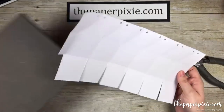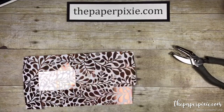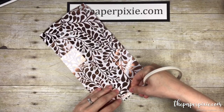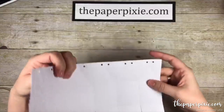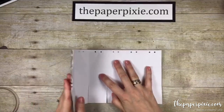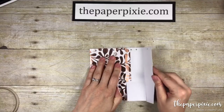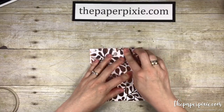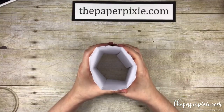Now we're going to place some tear and tape along the right tab, putting it right up to that score line. Because this box has an equal number of sides, I can just fold over from the left and then fold over from the right and that's going to line up right where I want it. There we go — it's coming together.